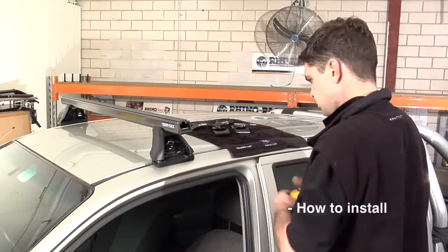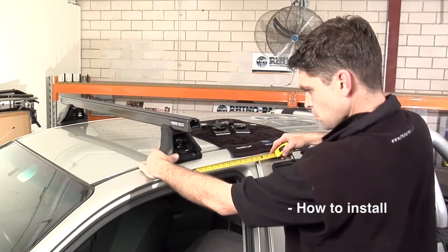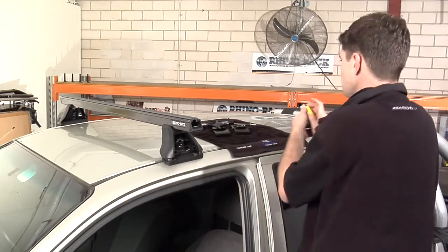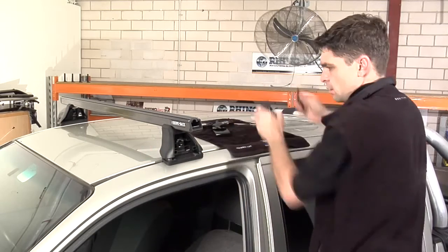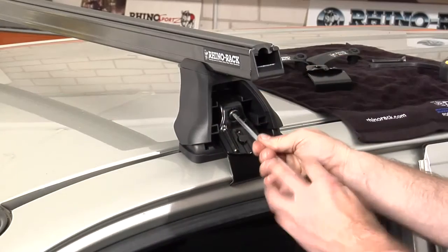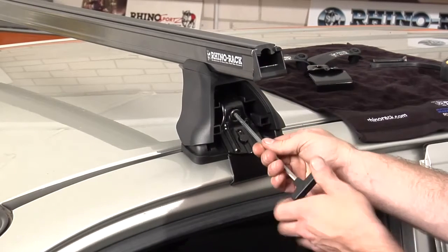Place the front crossbar on the vehicle as indicated in the vehicle specific fitting instructions. Slide the clamp into place, insert the bolt, and tension gradually from one side of the vehicle to the other until the required tension in the general fitting instructions is met.